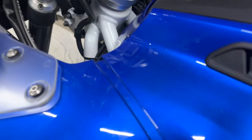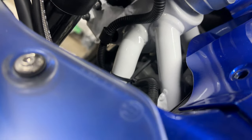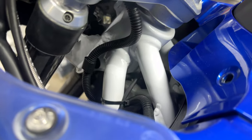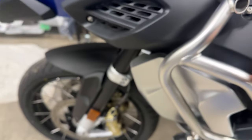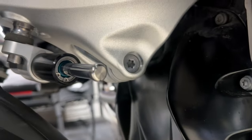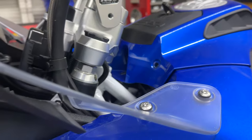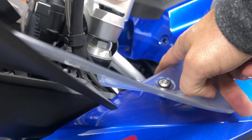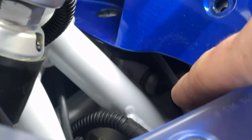Quick to point out: the top shock bolt is buried under there — you can't really get to it. The bottom one's fine, you can get to the bottom one no problem. That bolt right there is your bottom shock bolt, but the top one requires that you remove a whole bunch of stuff. It's in there, buried.